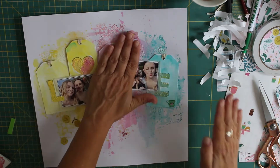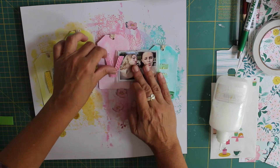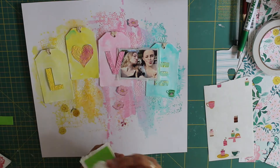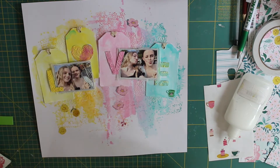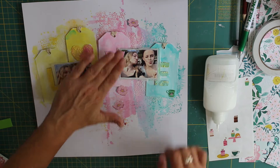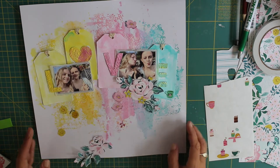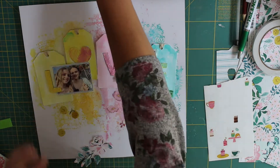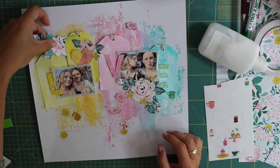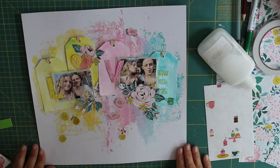I'm beginning to commit to everything on the page now. I've raised the tops of the tags up on a little bit of foam — some kids' foam — which I find a lot easier to work with than sticky foam pads since it's easy to cut to size. I've wrapped the tops of those tags with some twine. For the letters I've also done tone-on-tone coloring, bringing in a little bit of green on the E and a bit of pink on the heart, just to try and bring the two sides of the layout together so it's not so segmented.